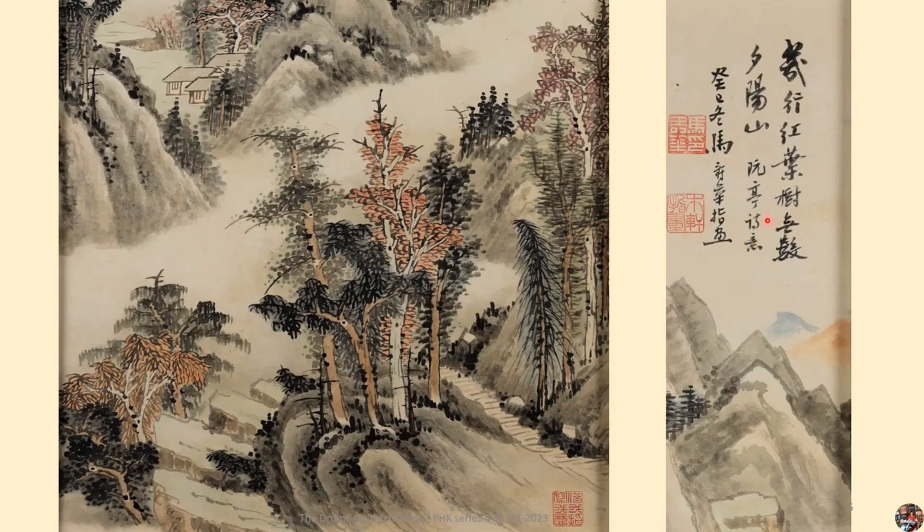Who is Ruan Ting? He was a Jinshi palace graduate during the Shunzhi period (1644–1661) of the Qing dynasty, named Wang Shixin. Wang Shixin wrote a poem with four lines, and Ma Shouhua, according to the meaning of the second line of the poem, drew this painting.